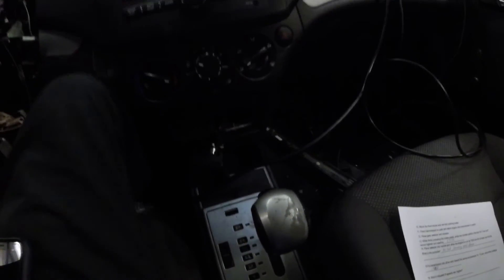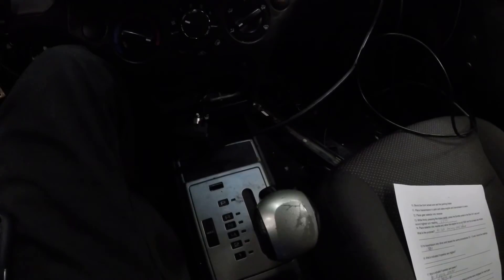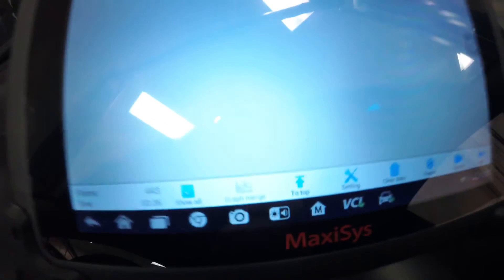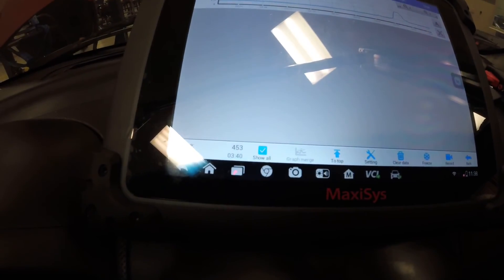I'll put the car in drive, press the brakes, then press the accelerator for about three seconds. We can see our RPMs came out to 2,374 — and that's how we perform the test. Then we put it in neutral for about 30 seconds to a minute to let the transmission cool back down.